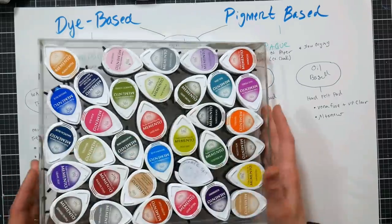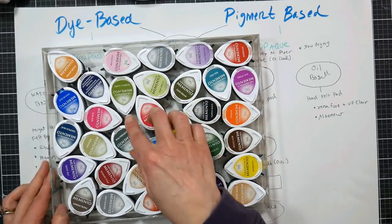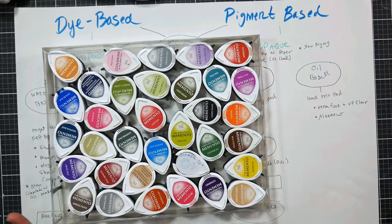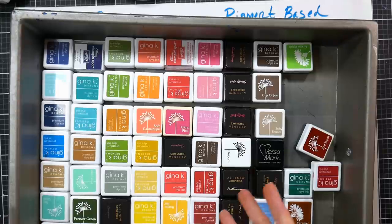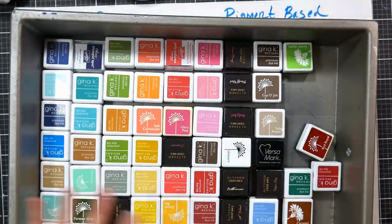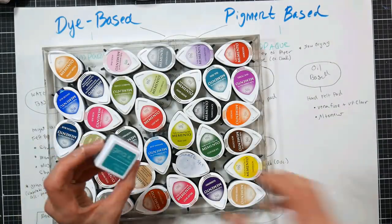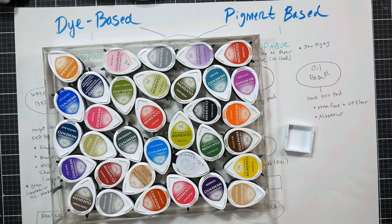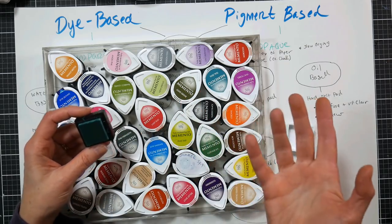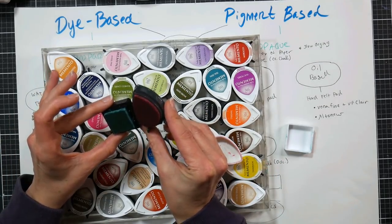The Memento pad shape can be challenging to store, but I keep them in an 8x10 clear tray picture frame and nestle them in pretty well. They don't store quite as well as these one-inch cube pads, which are made by different companies but are essentially the same ink in different colors. They all work really well together. The cube ink pad itself is about one inch square, roughly an inch and a quarter, and the Memento has about the same surface area.